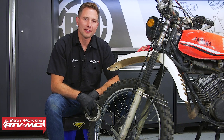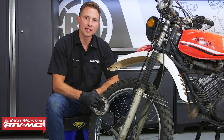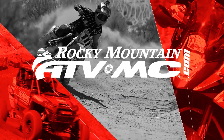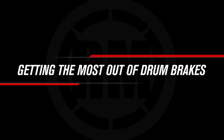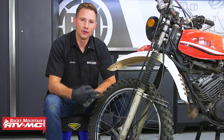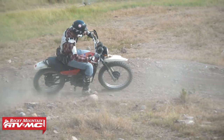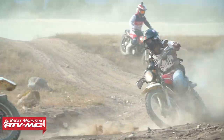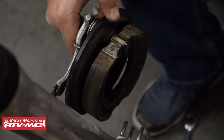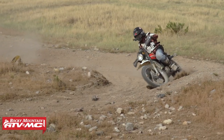Hey everyone, this is Charles with Rocky Mountain ATV MC and today I'm going to show you how to get the best performance out of drum brakes on your motorcycle. Drum brakes have been around for a long time. They're not as common as they used to be, but they still come on some new dirt and street bikes, and there's enough of these out there that we want to show you how to get the best performance out of them.